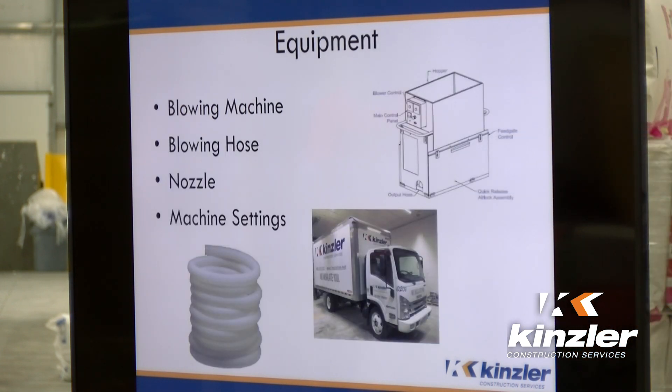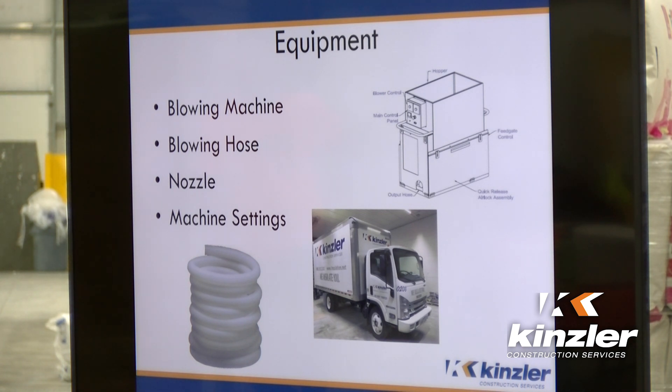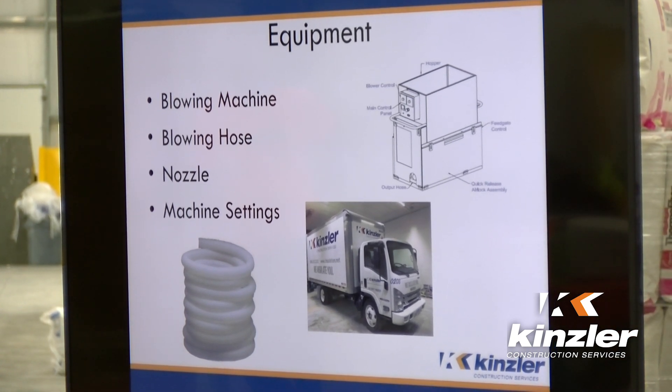For different pieces of equipment: for BIBS, you can't just go down to Home Depot and rent one of those blowers they have. It needs to have a higher RPM — something that's going to manage this type of work. You need a blowing hose of about 200 linear feet, because you're going to be going around the house, going down the basement, or it could be a commercial job.